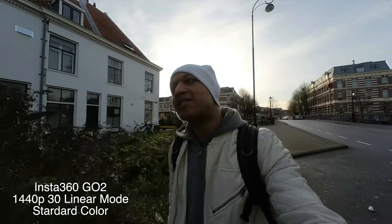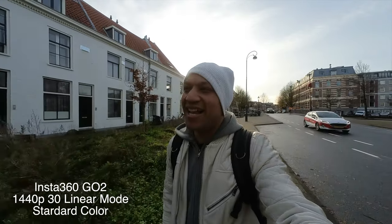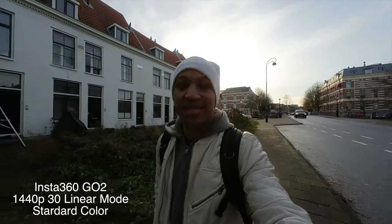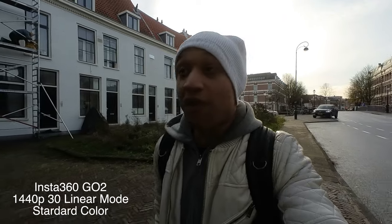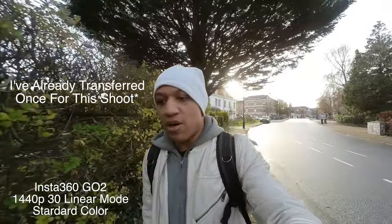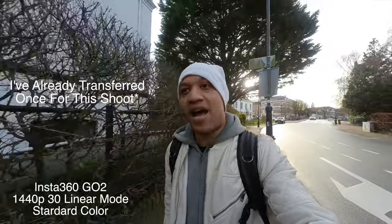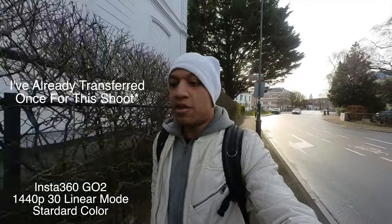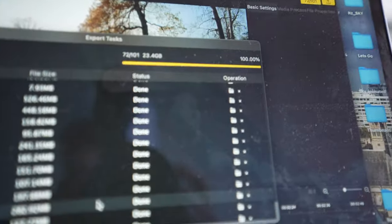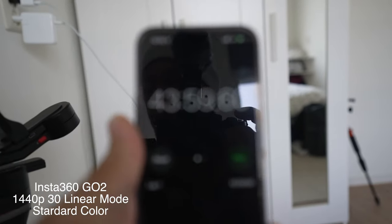One thing a lot of sponsored reviewers don't mention is the workflow. The workflow is not traditional — using pro mode, you cannot pull the file straight off the camera like a traditional camera. You have to go through the app, enable flow state and all the other settings you want, then export from there. This process can be quite time-consuming.